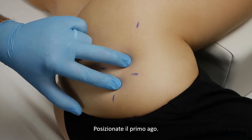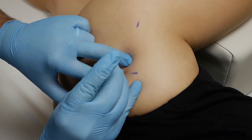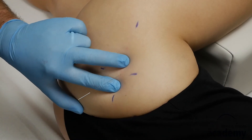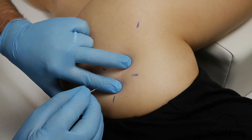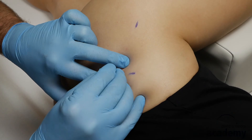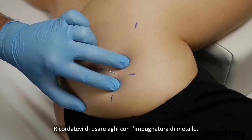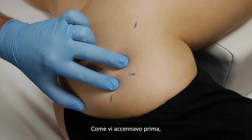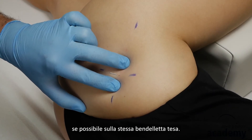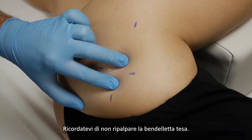Place the first needle into the trigger point. Be sure to use full metal needles. Then place the second needle, if possible, into the same taut band. Remember not to re-palpate the taut band.